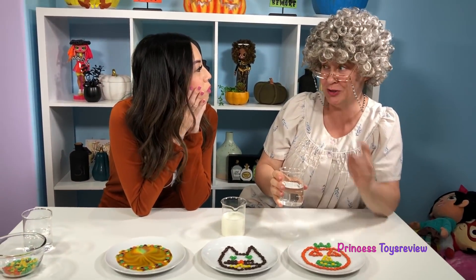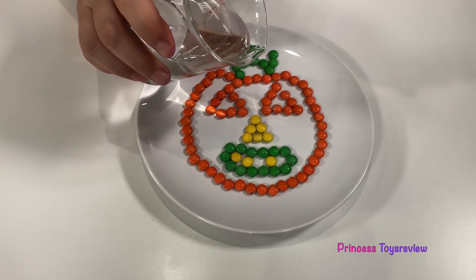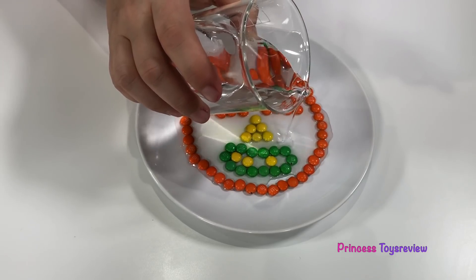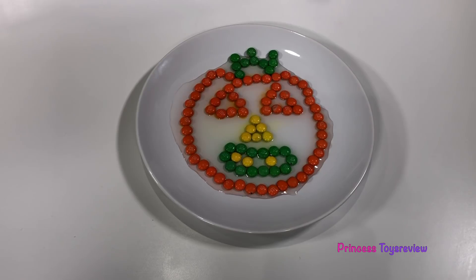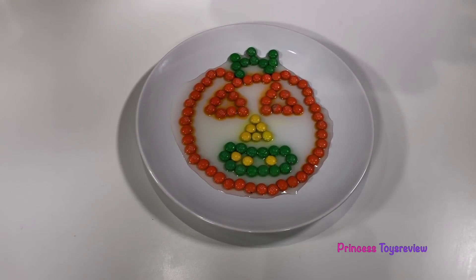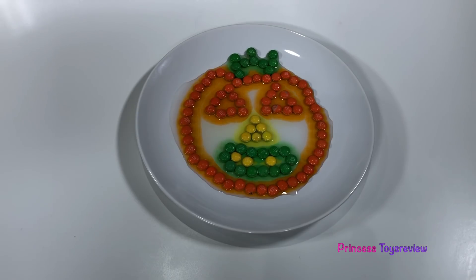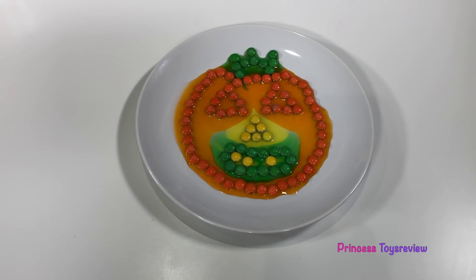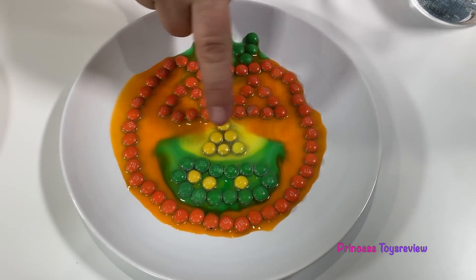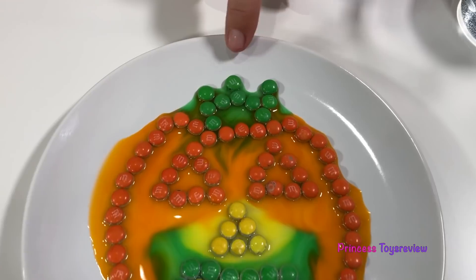Now I want to do mine with the vinegar. Whoa, I wonder what happens. We're about to find out. Here we go — vinegar. It needs to go everywhere. There we go. Is anything happening, Granny? Not really, not like yours, but do you see? A little orange and a little yellow — so it's starting. It's all done! And look how the colors ran towards the middle. You can still see the mouth right here, and it got a big yellow nose now. And look — this turned into a crown.